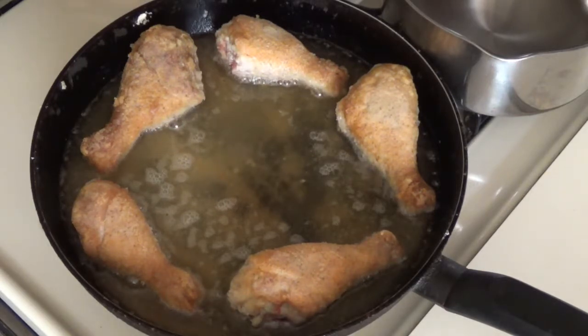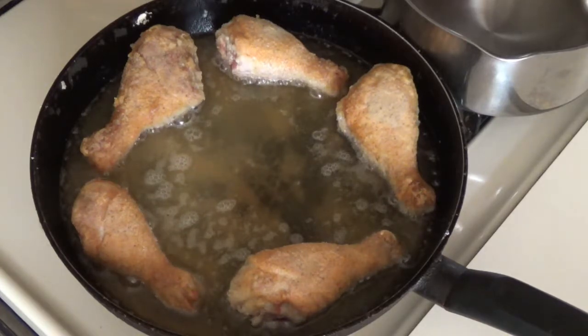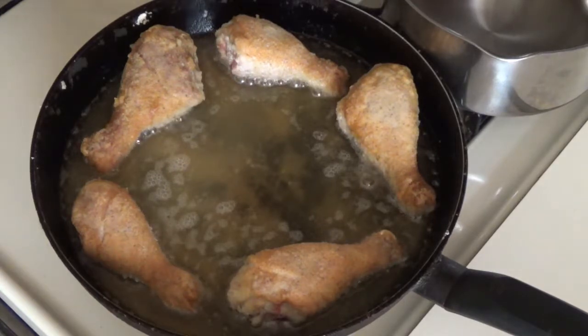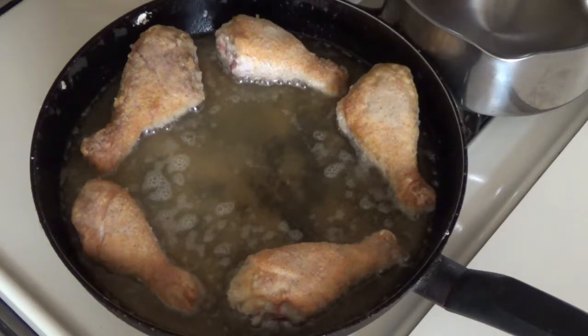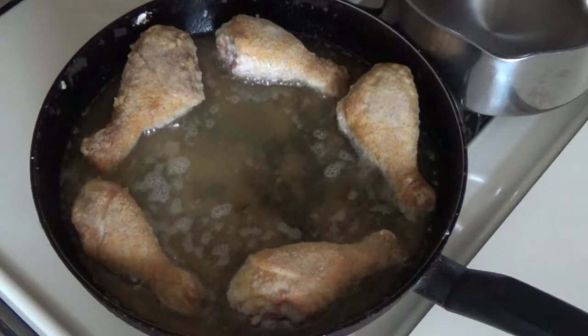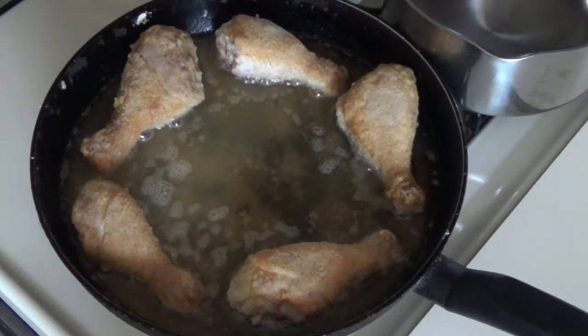Now we get these chickens cooked here, we'll do a little cooking of the corn on the cob — that's going to be some good eats too. Corn on the cob with chicken, you can't beat that at all. We'll let these cook on this side for about 12 minutes, then we'll come back, put them on a plate, and start cooking that corn on the cob.